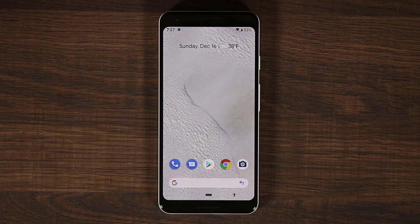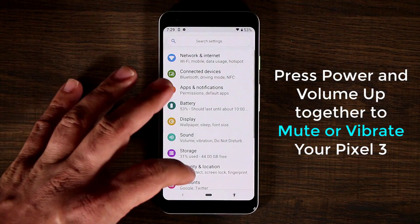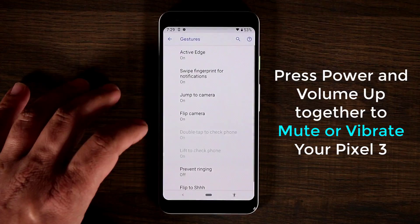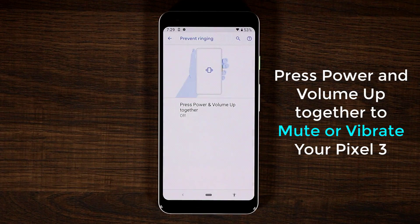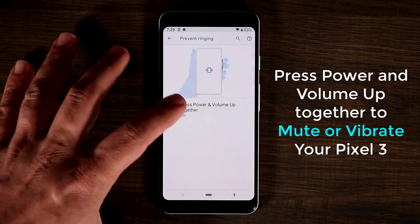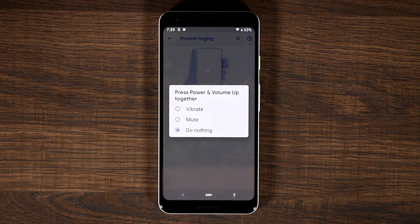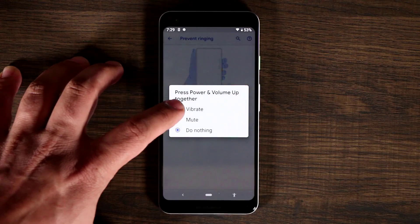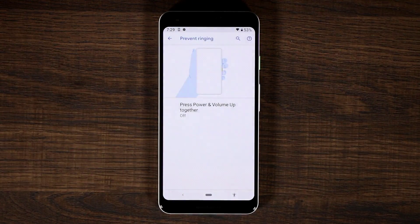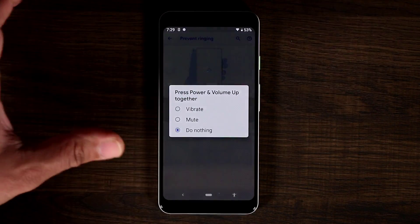The next tip is in the same section. Go back into Settings, then System, and scroll down to Gestures. At the bottom you'll see Prevent Ringing. When you tap this, you can program pressing Power and Volume Up together to do certain things — either set the phone to vibrate or to mute. So you can pick whichever option suits you and you're good to go.